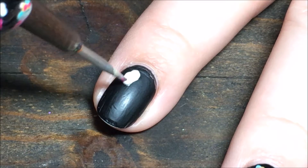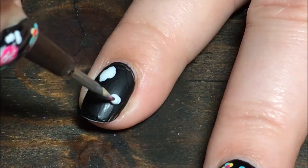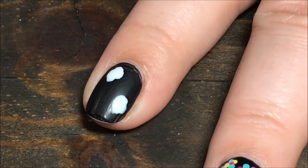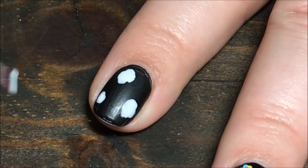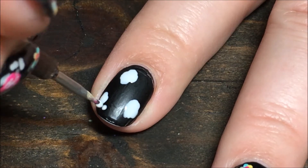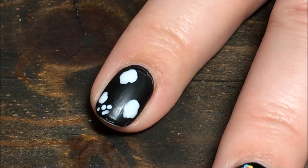I'm starting by taking the white and a small dotting tool and I'm just going to create big blobs — these are going to be our big flowers. I'm going to put about three of them, and then I'm going to go in all around the big flower and put in little tiny flower dots, just anywhere you feel like.